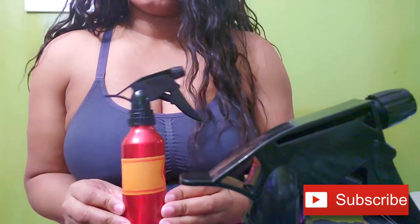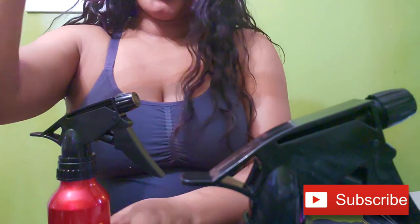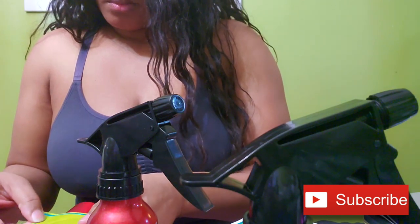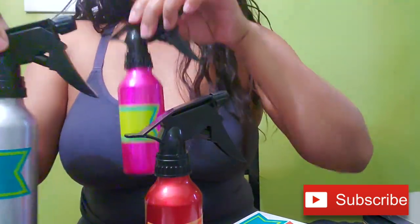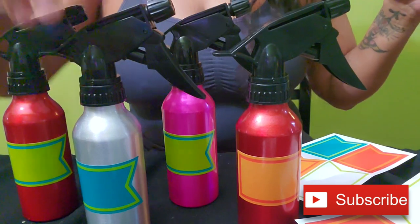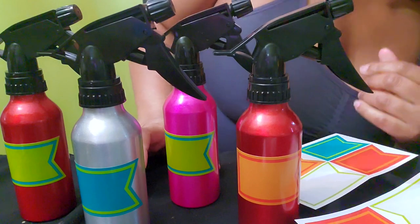Voilà! All right, so I'm going to put the label on this one here and put it on. All right, we'll see you next time. Bye!